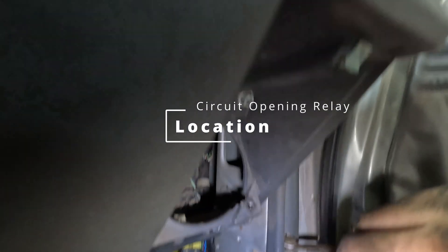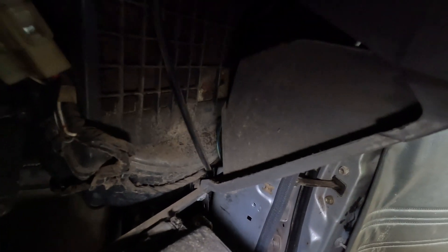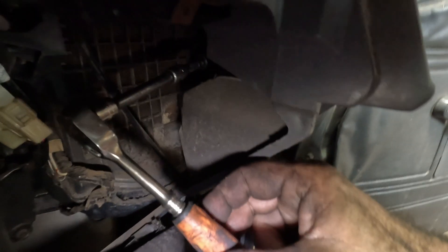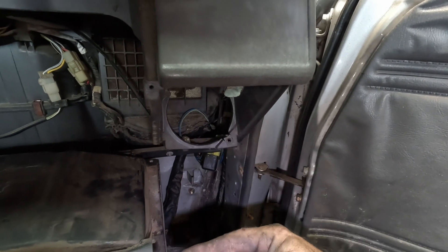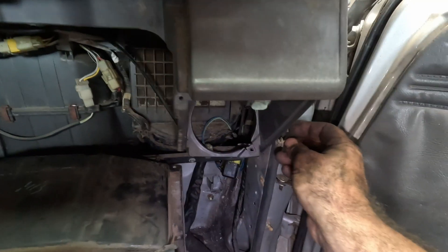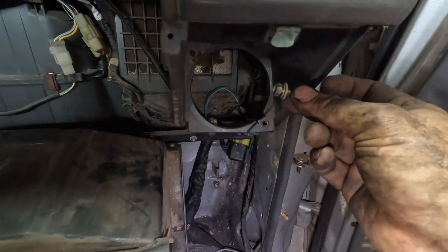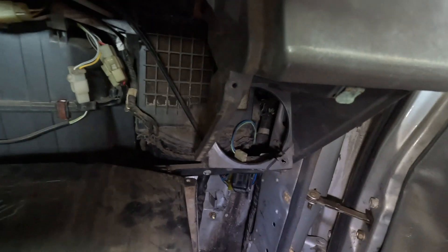Up under here is this little black component — the circuit opening relay. It's located behind the glove box. You open the glove box, pull it down — there's a 10-millimeter bolt. To access it, take a ratchet and go through. There's a speaker here that you remove, which makes it easier to get in. Take off the 10-millimeter nut — it's tied into the side firewall — and then you can get the circuit opening relay to drop down.